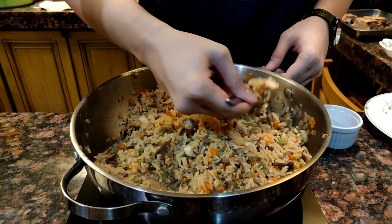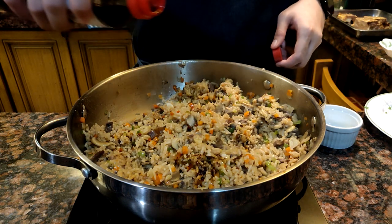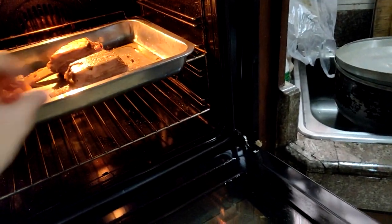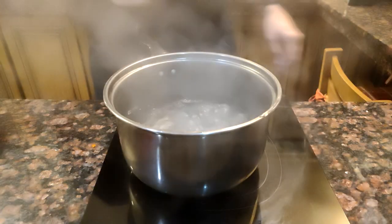At this point we can taste the rice for additional seasoning. I added about one tablespoon of soy sauce because I felt it needed a little bit more saltiness. Since your rice is almost done, heat up your ribs in the oven until they're nice and warm.